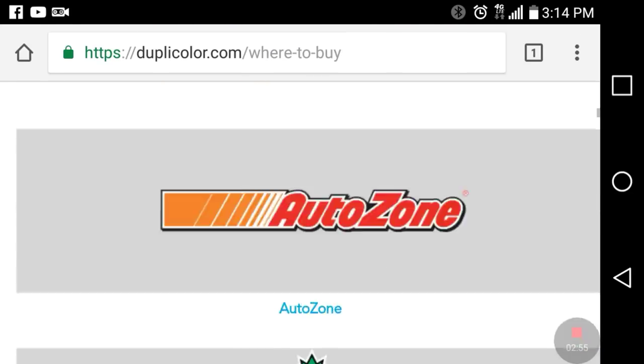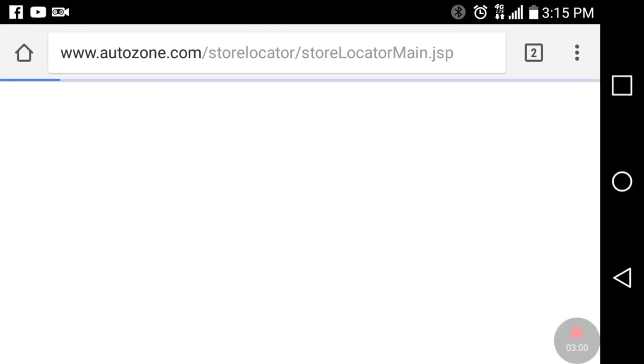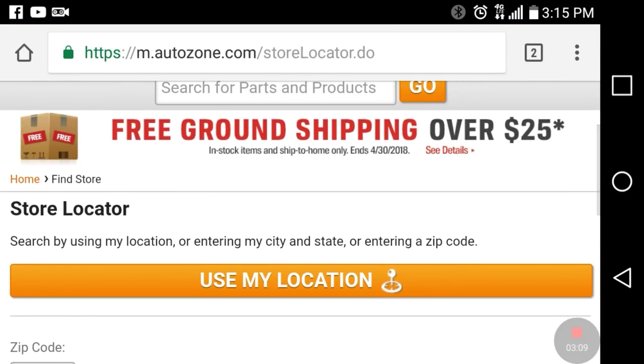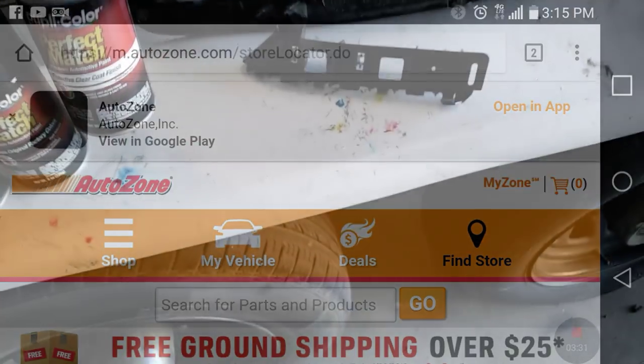Now I know the code, I know the paint. I've got an Autozone and O'Reilly's here locally, and Napa — but Napa is gonna be closed today, Sunday. So guys, that's the way you find it. I'm gonna head to my local Autozone or O'Reilly's. That's the way you find the code and find the paint — once you already know the code and the name of the paint, go get it. See you guys in a bit.